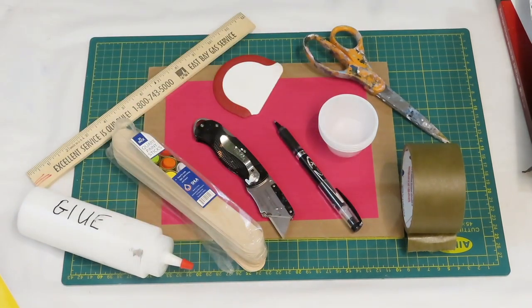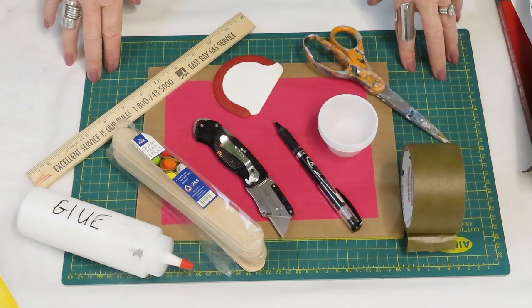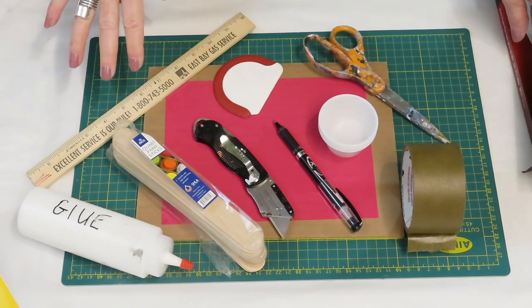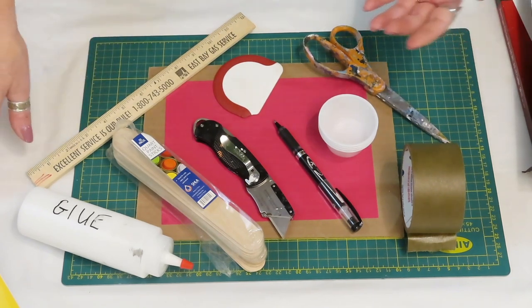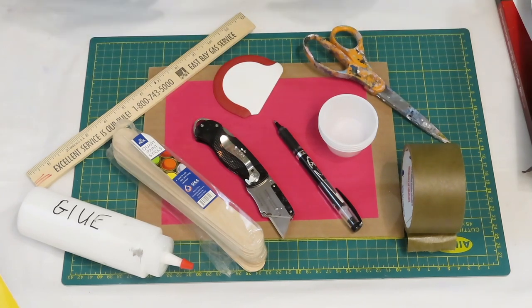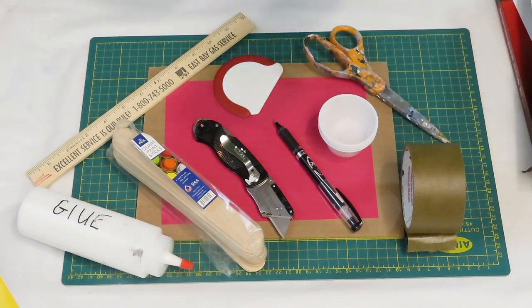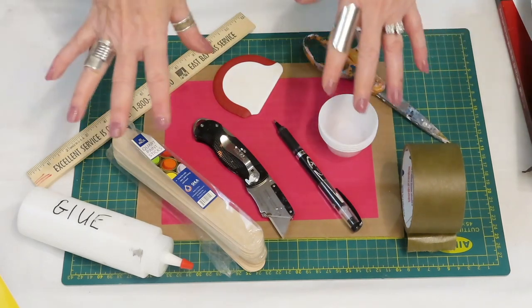Hi, welcome back to my channel — or you might be new. I'm Patti with Patti Puckett Pouring Art. Today I'm going to be talking about how to make a platform for when you want to pour on photo paper. You have to have a platform or paint will just go all over, and it's got to be made a certain way for it to work.